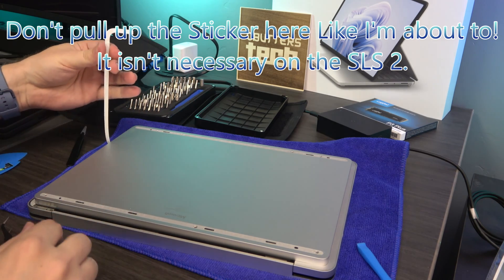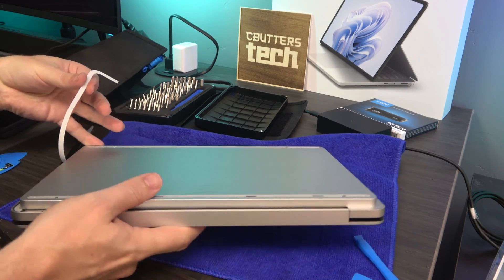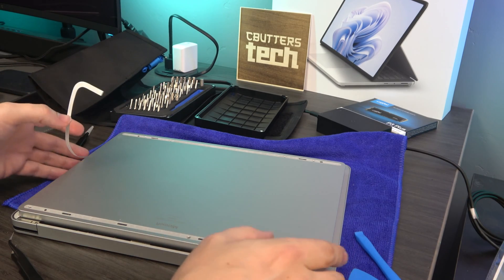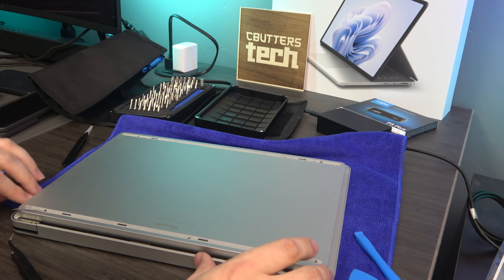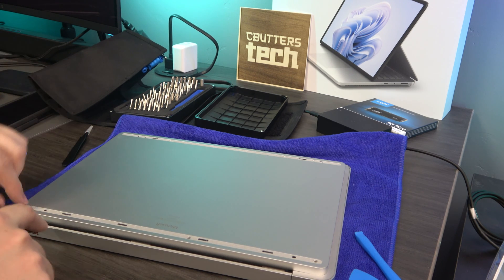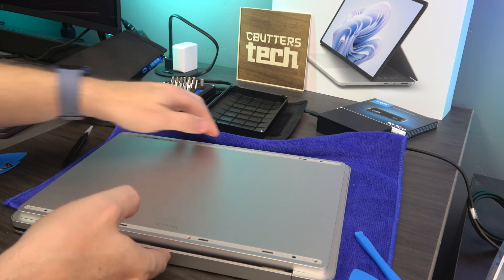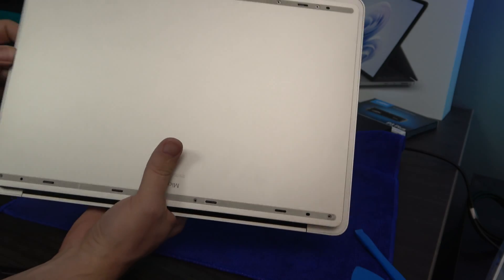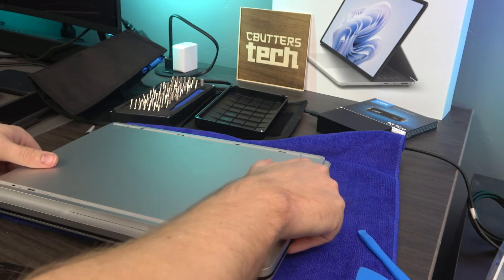I'm seeing zero screws now — this is different from the original Laptop Studio. It's magnetic! It is now magnetic. I'm going to push this back down because it does not need to come up. That is actually amazing — the learning experience we needed for this device — because there are no screws on either side. I'm sure after Linus Tech Tips broke that, they decided they weren't going to do that again, and this thing is now magnetic.